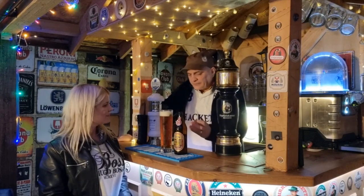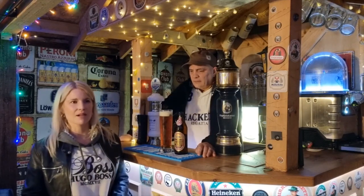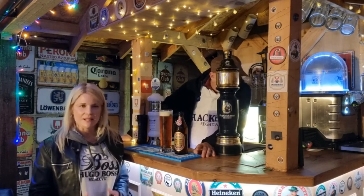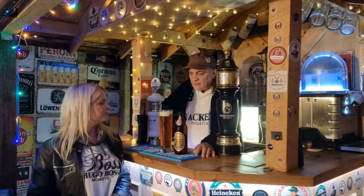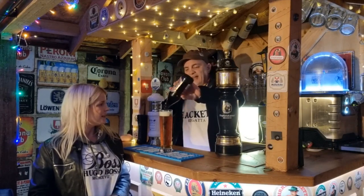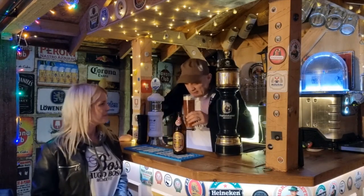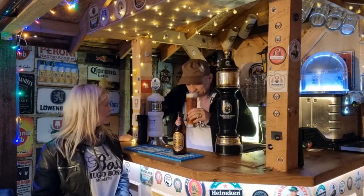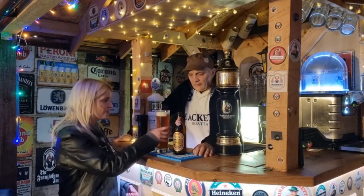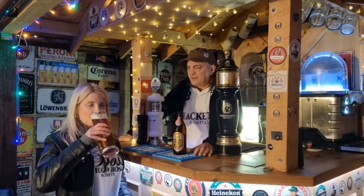With the Christmas beers we've tried so far they've been really really prominent on the aroma, and the taste has been really really strong. This one smells of Christmas beer — there's a little bit of spice in there, maybe a little bit of cinnamon or some clove — but there's not a strong aroma to this at all. It's a Christmas kind of smell but it's light.